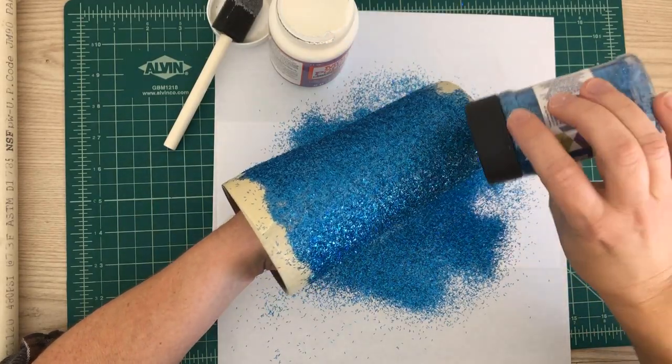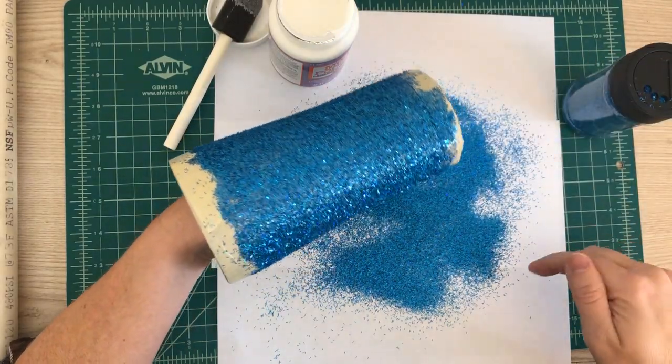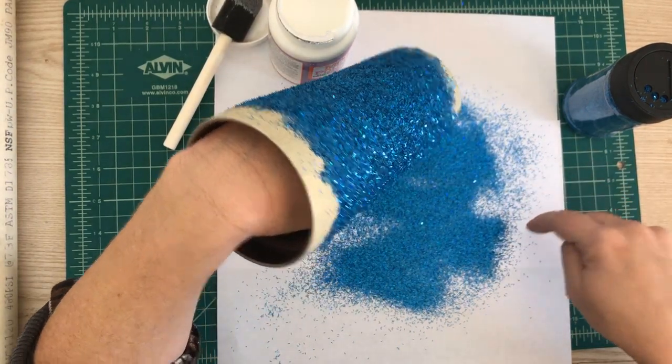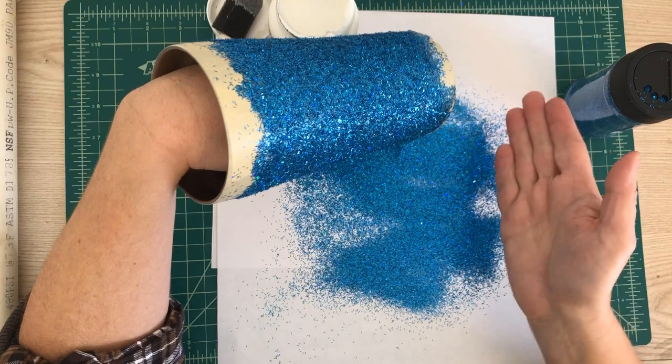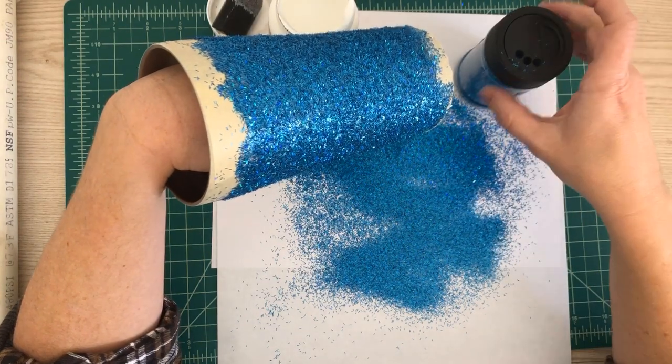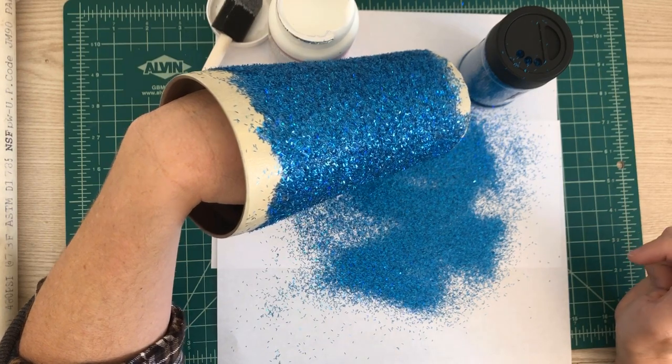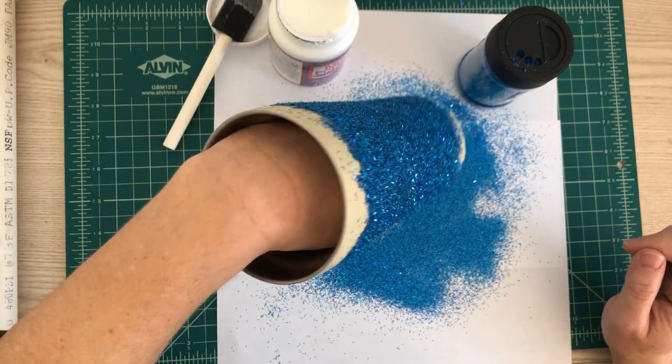In the meantime, I have the glitter on paper so I'll just funnel it back into my jar so I don't waste any. I will see you guys in a couple hours after this first coat has dried.